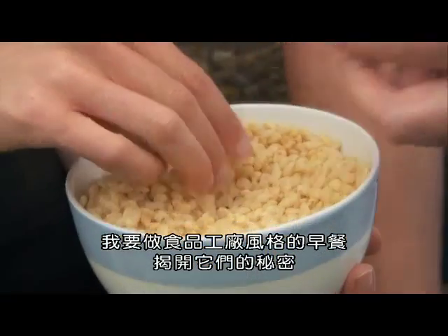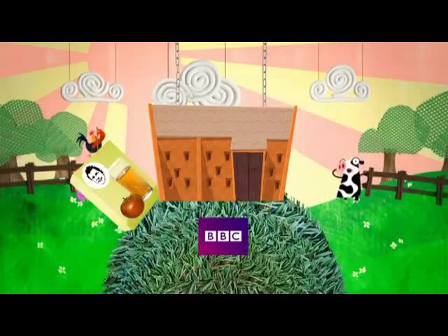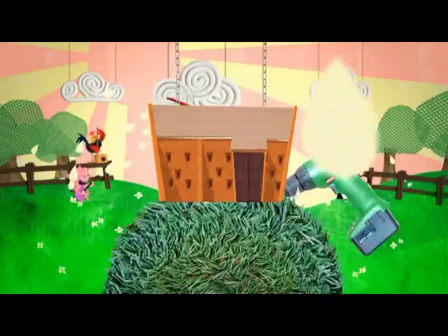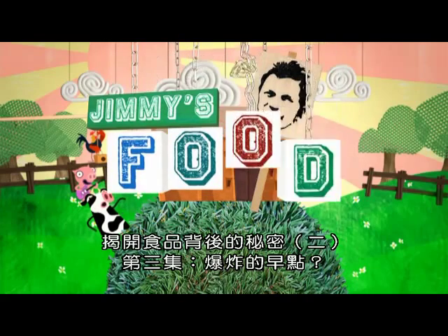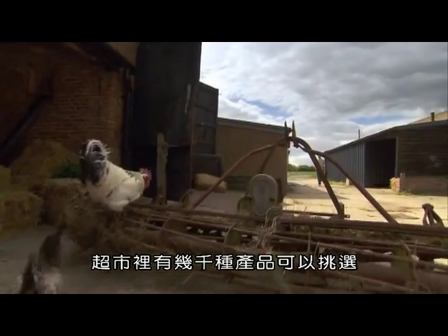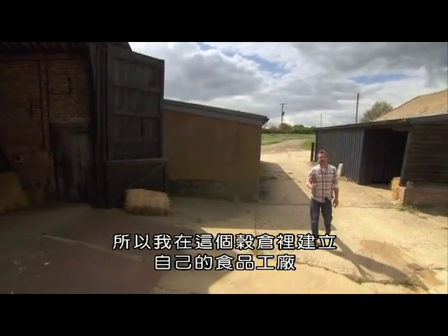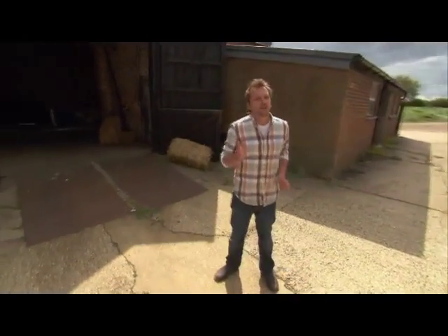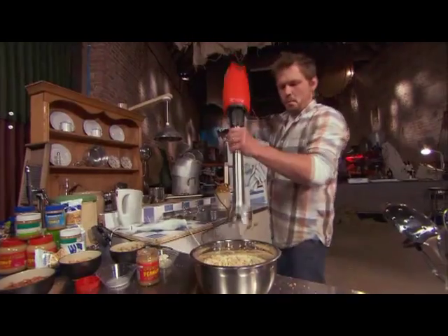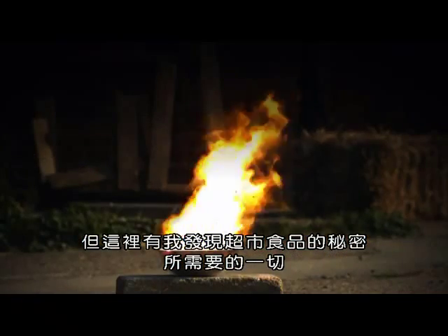I'm going to reveal the secrets behind breakfast by making it food factory style. There are thousands of products to choose from in the supermarket, but most of us wouldn't have a clue about what goes into making them. So I've set up my own food factory inside this barn to find out what they're doing with our food. It may look as though it's full of junk, but in here there's everything I need to discover the secrets of supermarket food.